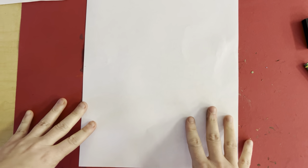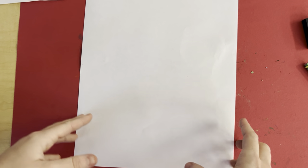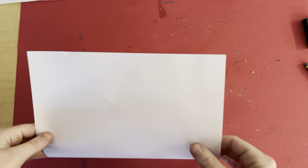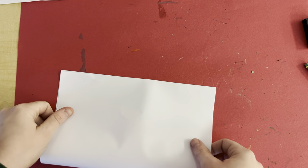Today we'll be learning about how to draw different features such as eyes, nose, mouth, and hair. To start off, you're going to fold your paper twice to get four creases.